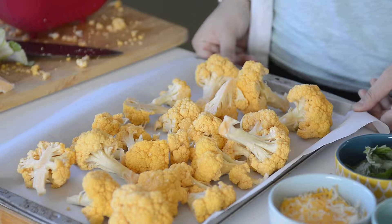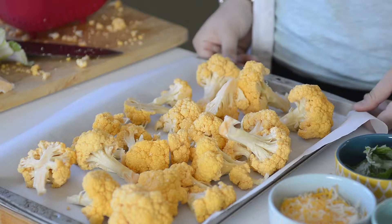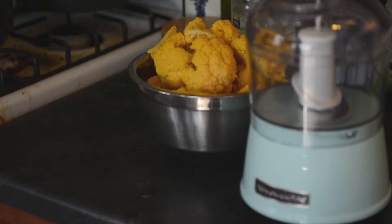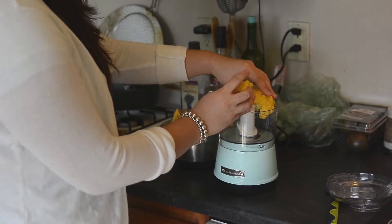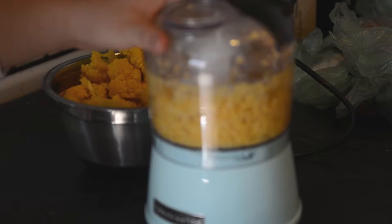We will pop this in the oven for about 15 to 20 minutes. So after you are done baking the cauliflower, you put the cauliflower in the food processor. You're going to want to process the cauliflower until it's fine.